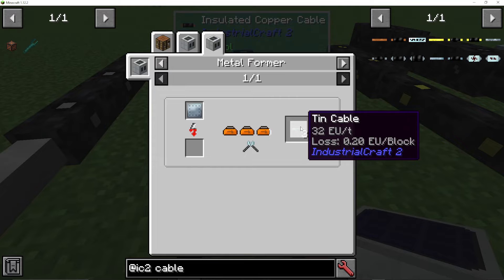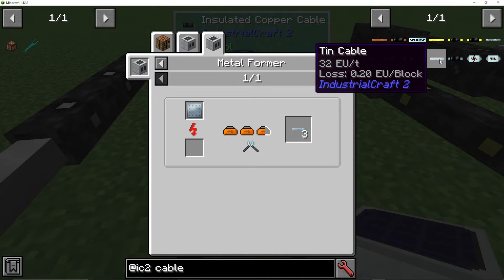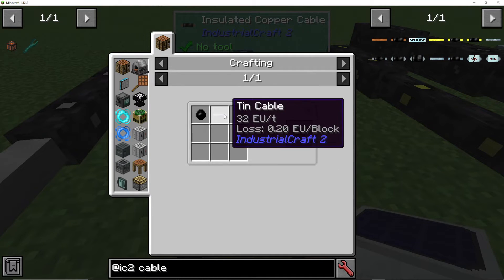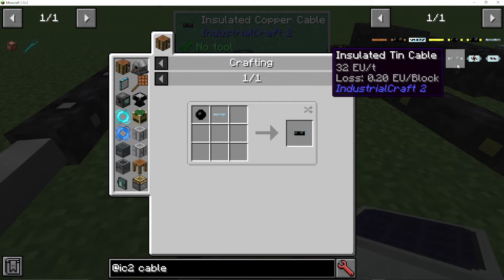These will give you a shock. You can see here that per block it will lose 0.2 EU. So it transmits 32 EU a tick, but every single block will lose 0.2. So after 10 blocks of cable, it will actually lose 2 EU end to end. We can then get insulated ones, which basically is just using rubber with your tin cable. That means you won't be hurt when touching them, because obviously it could electric shock you — so when you have an insulated one, it won't hurt you.